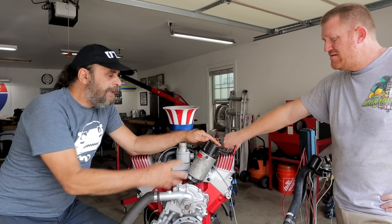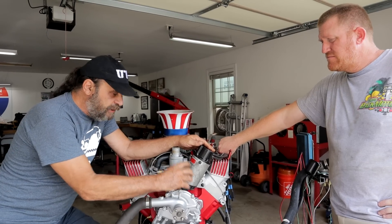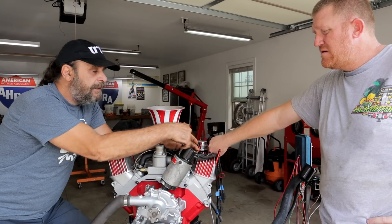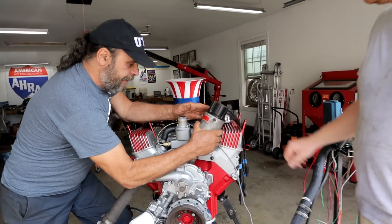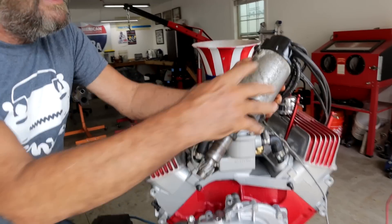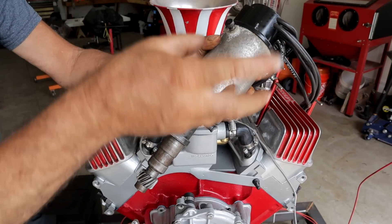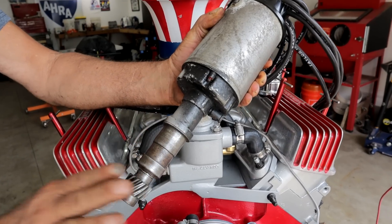A magneto is essentially a self-contained ignition system. You've got a generator in here, a coil in here, and then a set of contact points and a rotor that spins it all off. Now this is a super rare version because it's the Buick base. The top part from this parting line up is standard universal Vertex Runco Scintilla Mag, but this bottom piece is super rare - it was actually made for a Buick, originally just for the Mickey Thompson IndyCar program for 215s.